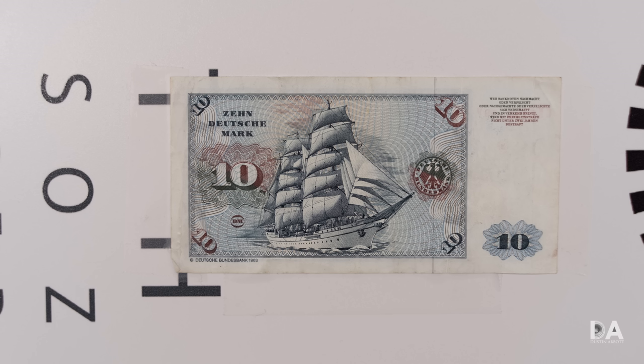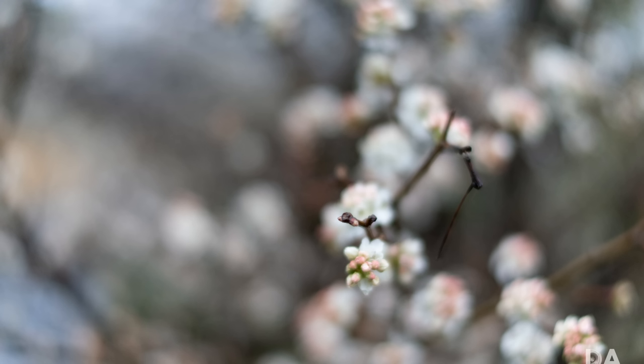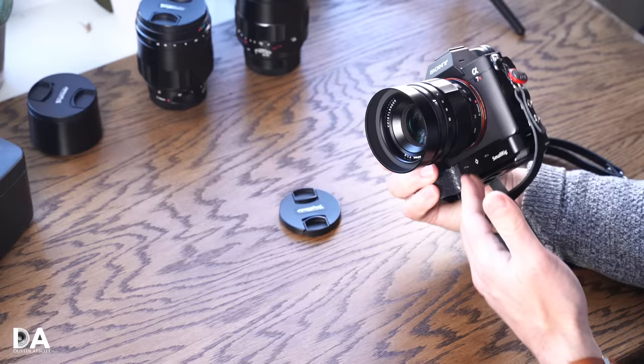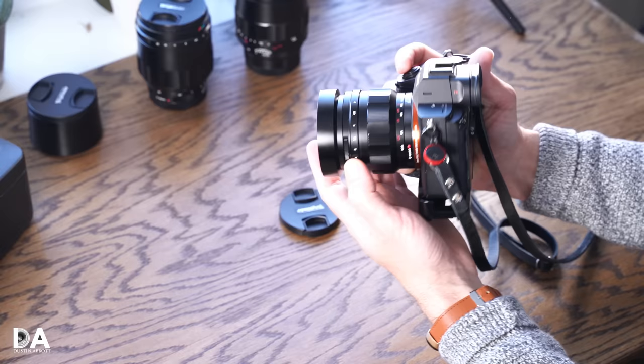That magnification is on the higher end of standard for a 50mm-type lens, though some 40mm lenses offer better magnification. It's still a useful figure, just not exceptional. All in all, this is obviously a very nice fit in terms of size on a camera. The focus ring really falls to hand easily, the aperture ring is easy to access and use. So functionally, it's a nice lens to use.